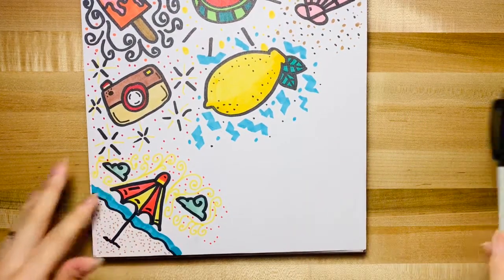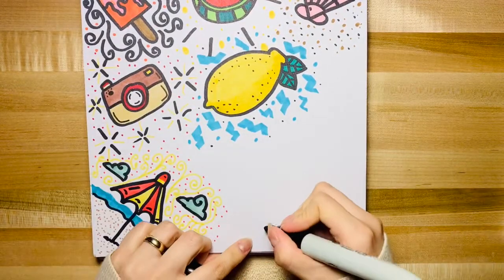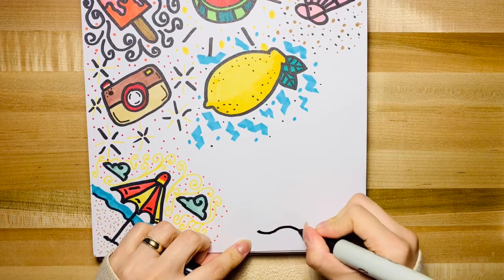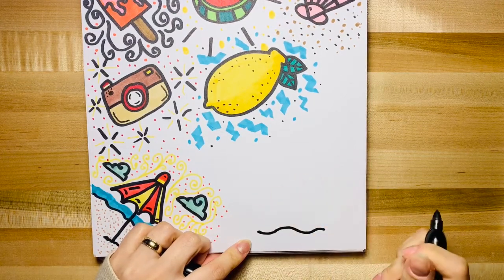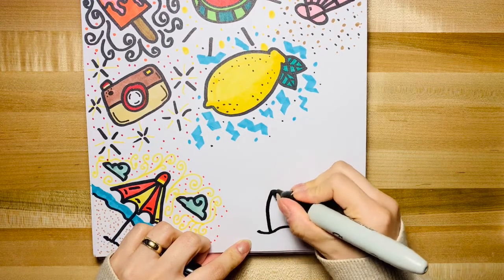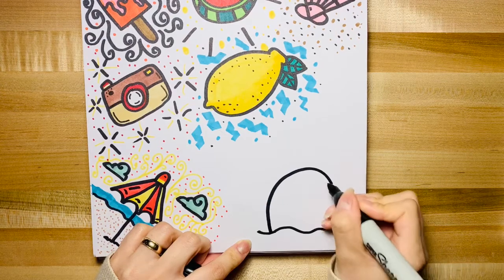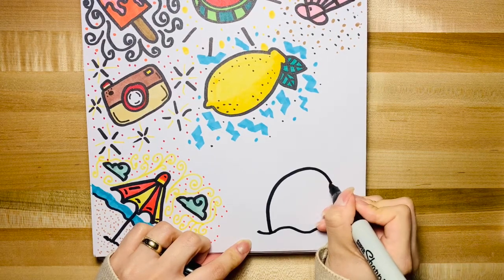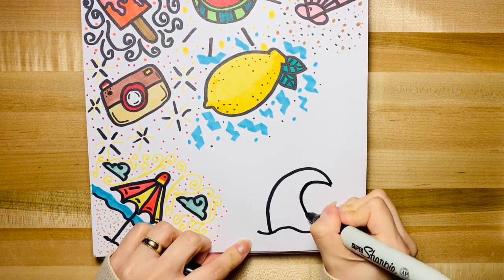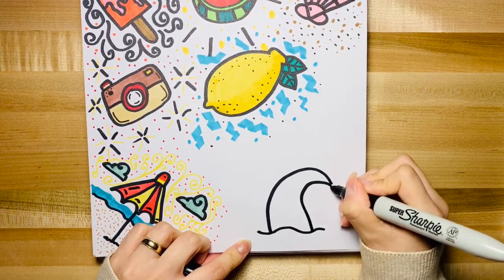First you'll take your sharpie and we're gonna draw one line of water. The tail is gonna come out here, so next it's the top part of the tail. Then you want to do the other side just like that.